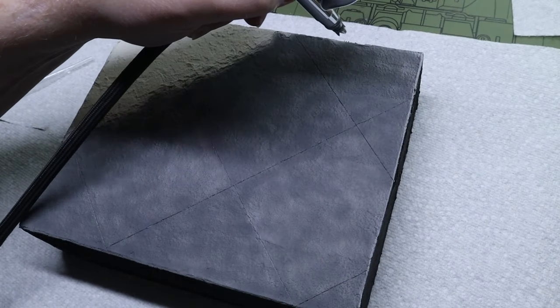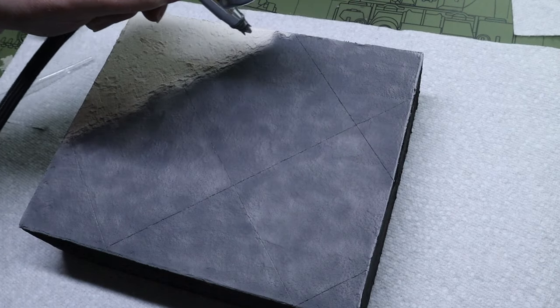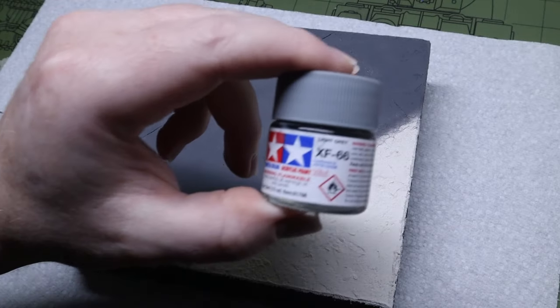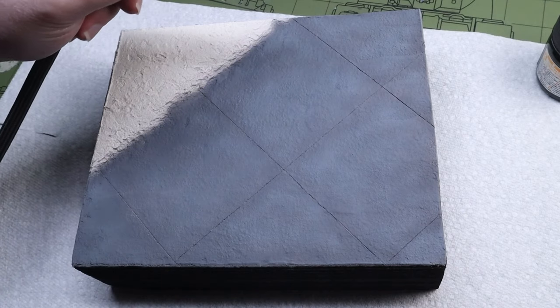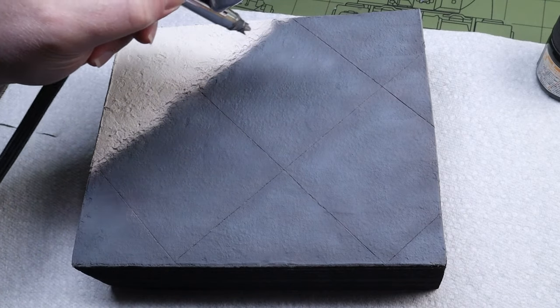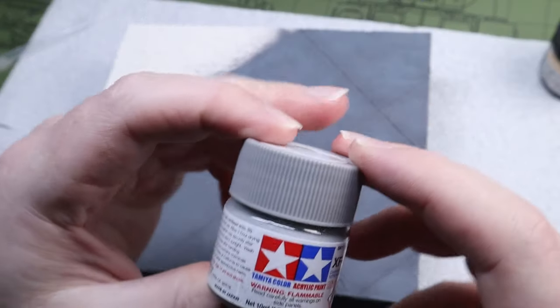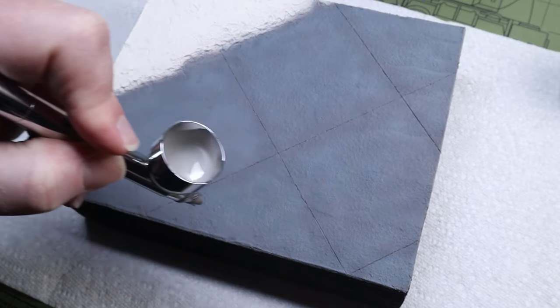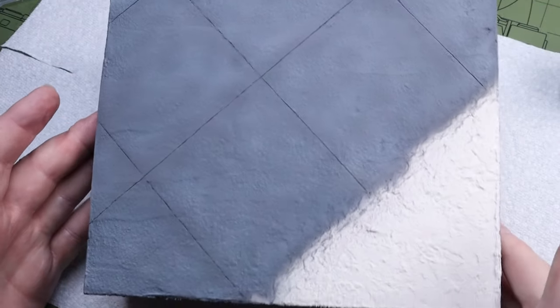Because of this post-shading process you don't need to worry about getting 100% coverage — a little bit of randomness is good. If you look at reference photos of concrete you'll actually see just how many different colors and variations there are in it. There was way more variation than I thought, so next time I'm going to go even further on this technique.